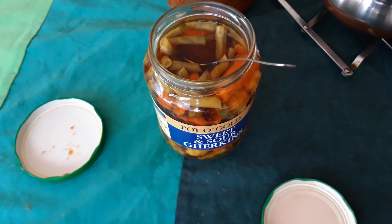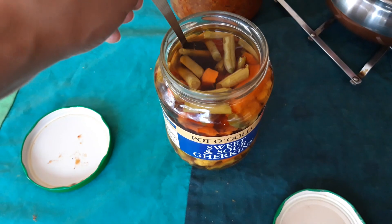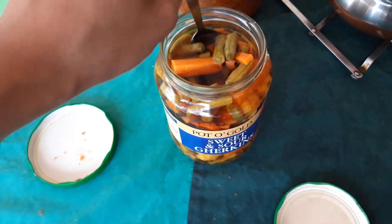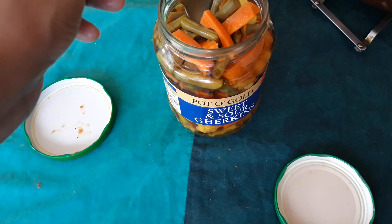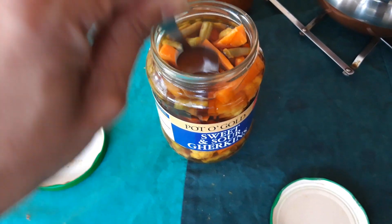Hi guys, so mum made this pickle and she always made these pickles when we were young and they're so awesome. They're sweet and sour like your gherkins and it's amazing how these taste — there's beans and cauliflower in there as well. Really healthy and I'm excited to have them after so many years.